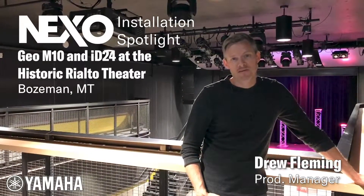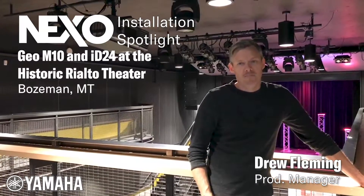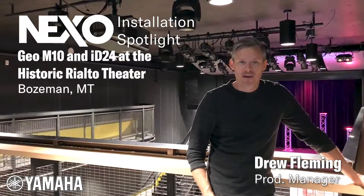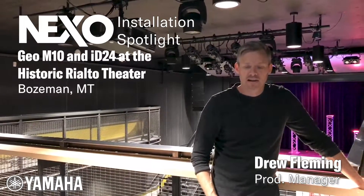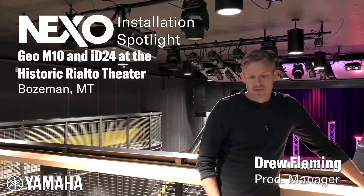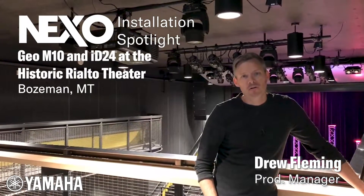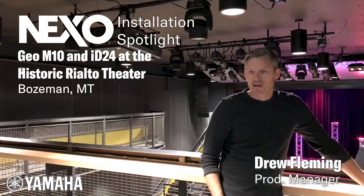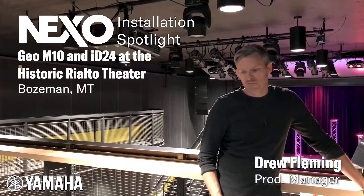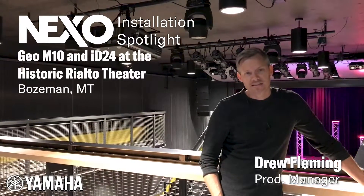I'm Drew Fleming, production manager here at the Rialto Theatre in Bozeman, Montana. We went with Nexo's M10 line arrays — we did six per side. What I've liked about the M10s is basically they're a compact yet powerful box that is the perfect size for our theater, and everyone we've had traveling through here has had nothing but great things to say.